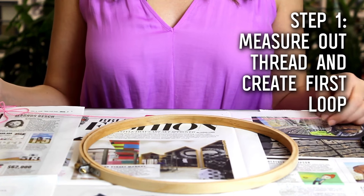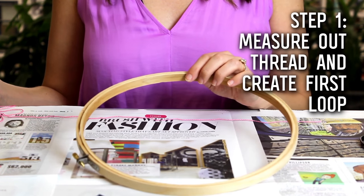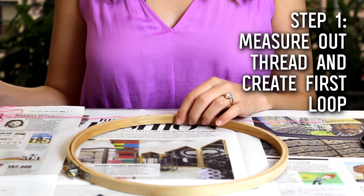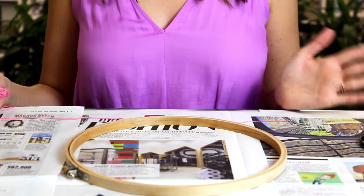So our first step is to create the web within the dream catcher. Now you can cover your embroidery hoop with a more decorative ribbon if you want, or you can leave it plain for a more rustic feeling. Today we're just going to leave it plain, but you can do whatever you want.